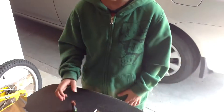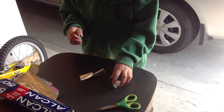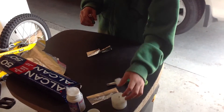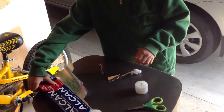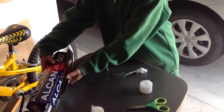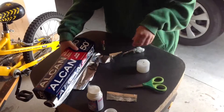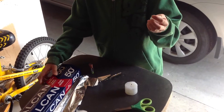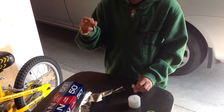Hi everyone, today we're doing another science experiment: how a battery, foil, and cotton can light up a candle. For this you'll need some foil, a little piece of cotton, and a battery — but it has to be like a cylinder.